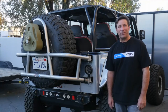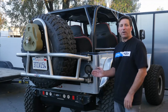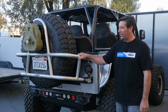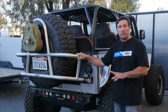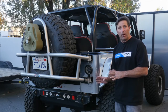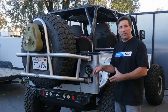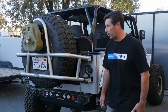Hey guys, Tony Pellegrino here, today to demonstrate our brand new stop lock for all of our swing out tire carriers from Jen Right Off-Road. This will work on the steel or the aluminum for the TJ or the JK, so it's universal. It's an upgrade you can do easily to any of those models — it just replaces the hinge and has an additional clamp-on part that is part of the stop. Let's go ahead and show you how that's going to work.